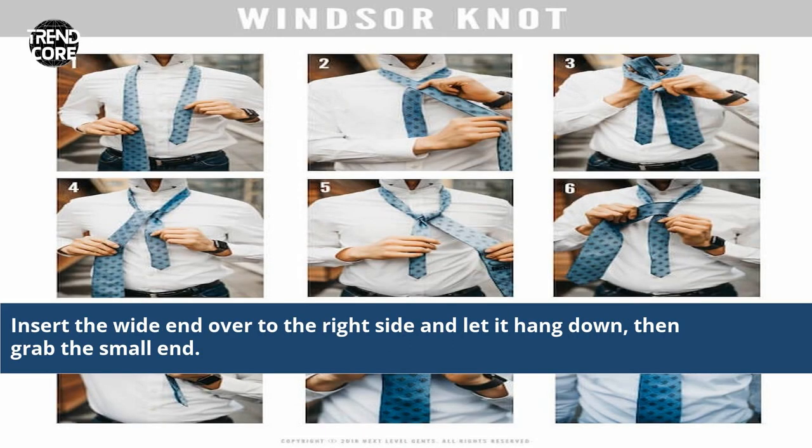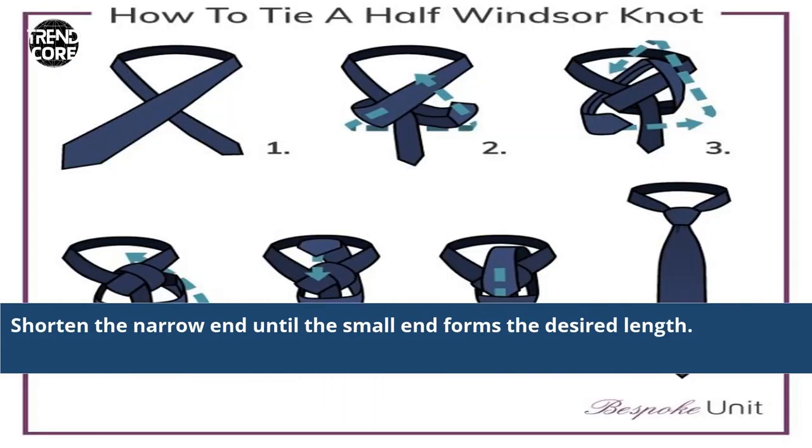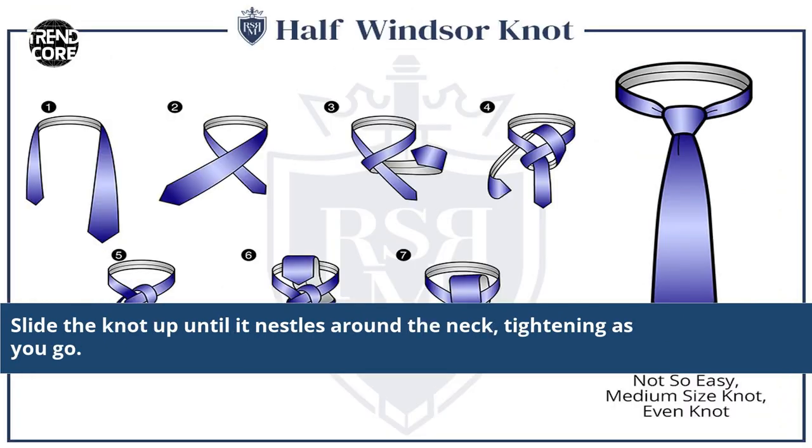Insert the white end over to the right side and let it hang down, then grab the small end. Shorten the narrow end until the small end forms the desired length. Slide the knot up until it nestles around the neck, tightening as you go.